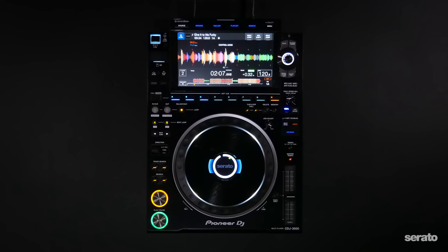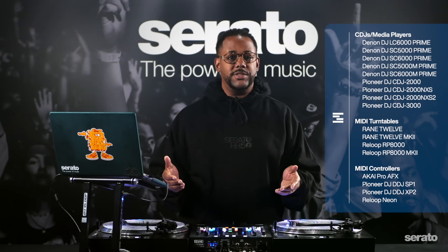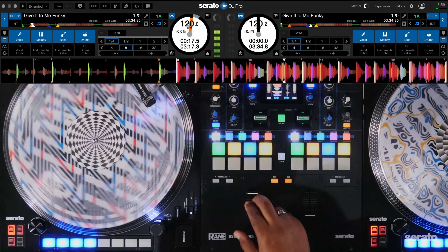What I'm particularly excited about is the usage of stems with official Serato accessories, also known as OSAs. This will now include CDJs and other media players, MIDI turntables and pad controllers. This is so dope not only because now we won't need to spend our time MIDI mapping hardware with these functions anymore, but also it's great to not have to change pad modes on the mixer while you're DJing.